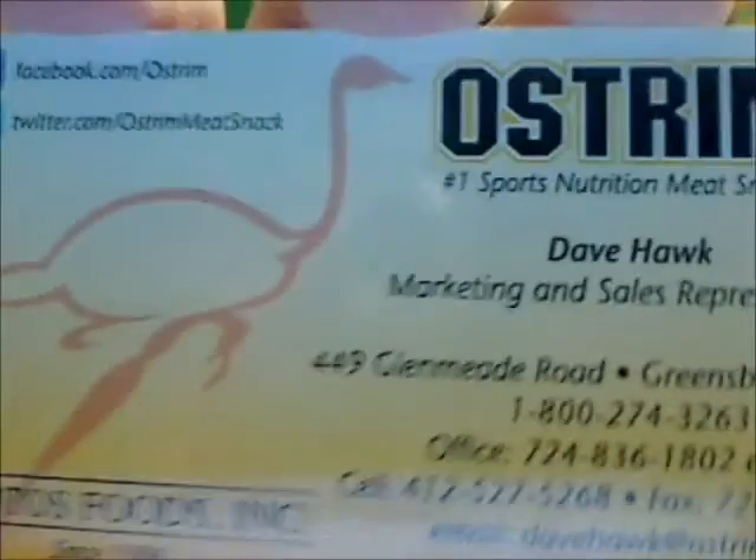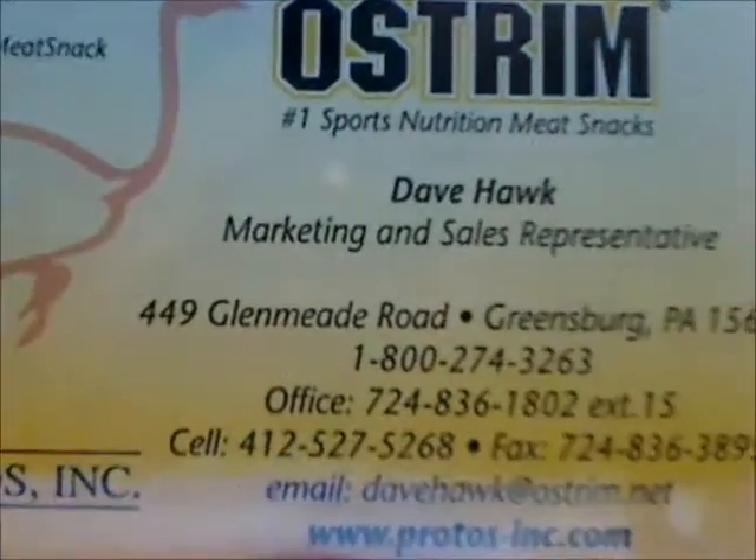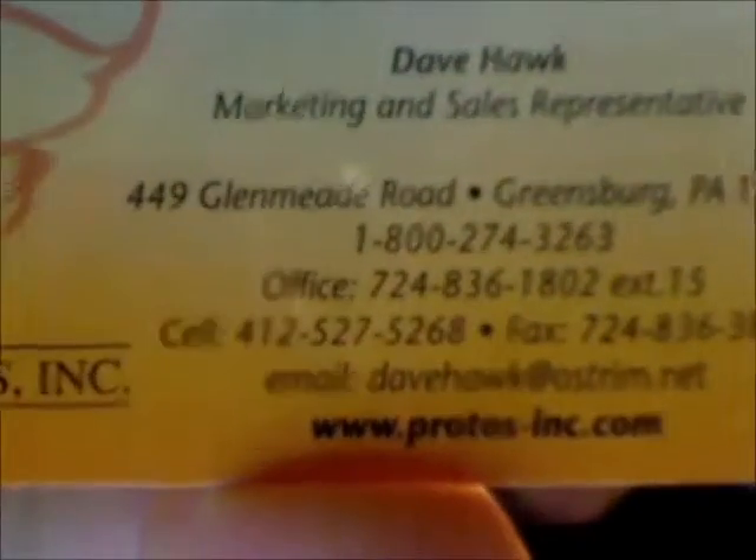It took me a while to eat all these — I think it took almost three weeks to a month to try them all. He sent me a whole bunch to review. Here's his business card, and that's the website.